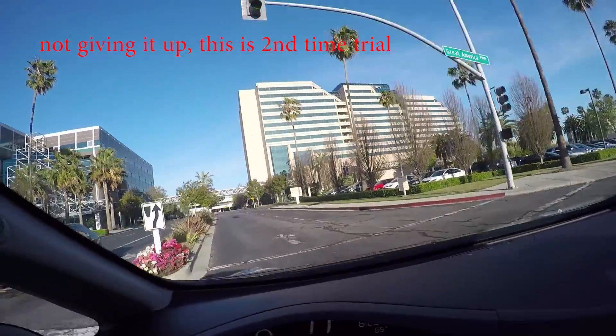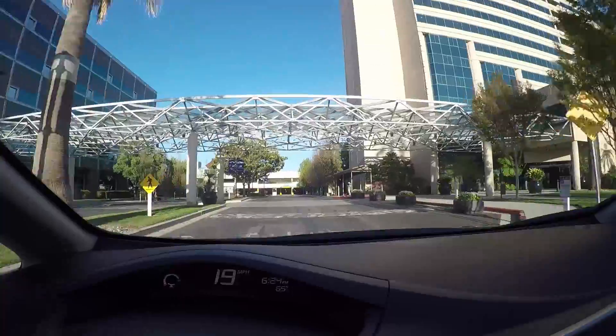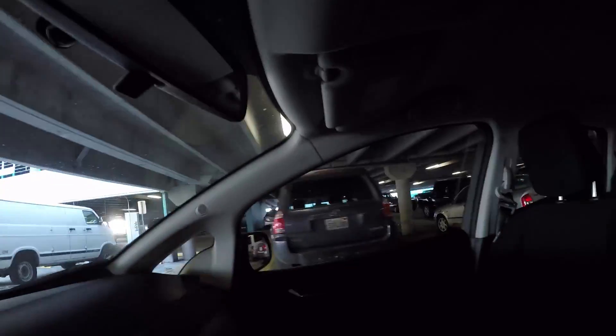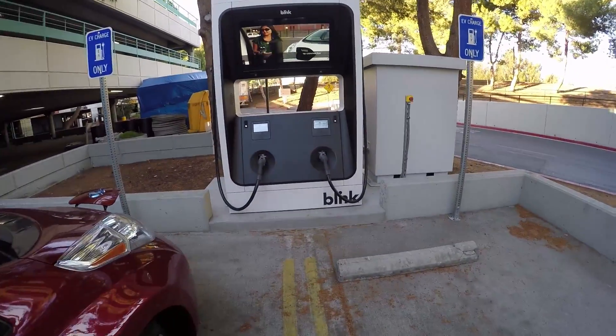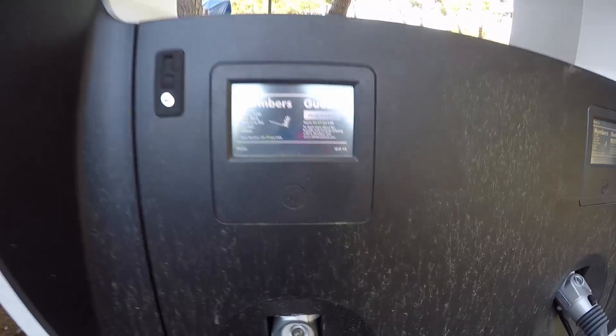Driving into Bunker Hill — here's the parking lot of the convention center. Going straight to the end: on the left there's a big one, and on the right there are some level two chargers. Let's try the level three on the left. There's one on the right we tried — that didn't work. So we're trying the one on the left to see whether it works.